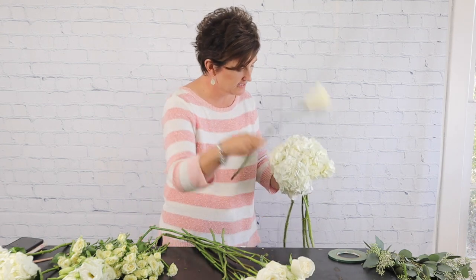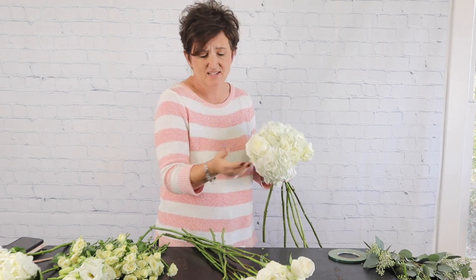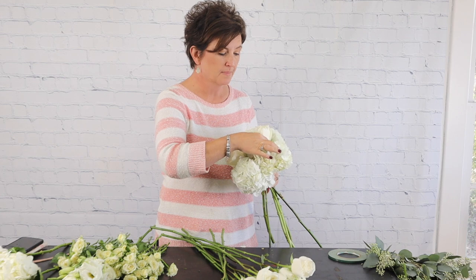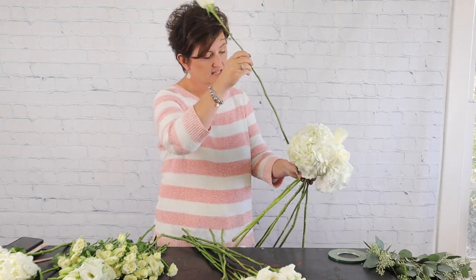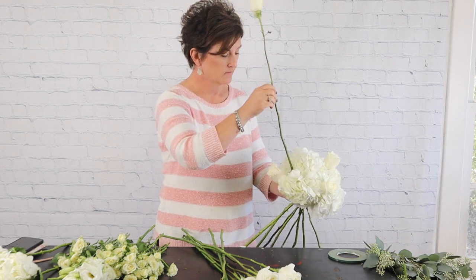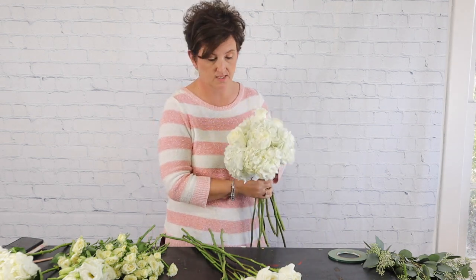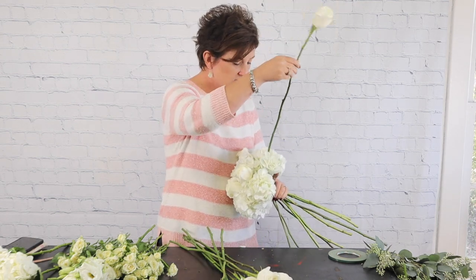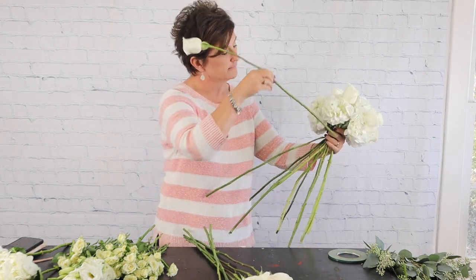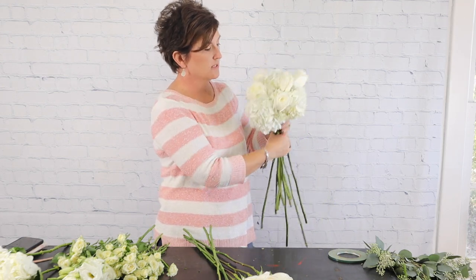I've got my bouquet in hand and I'm going to take those roses and just work them right down into the bouquet. I didn't wire the roses — I don't think it's necessary, but you certainly can. I'm just taking those stems and working them right down into that armature. The bouquet she chose was a very compact bouquet with hydrangeas and roses.